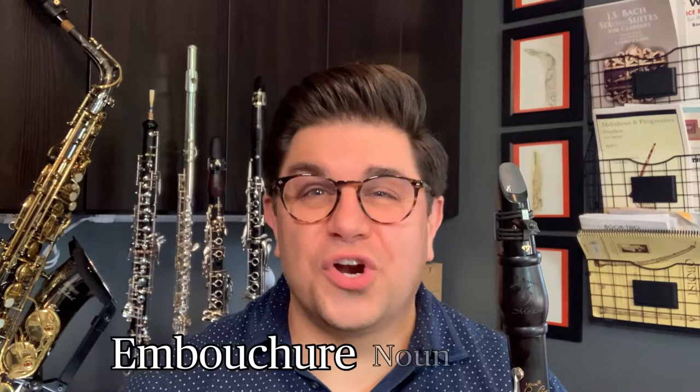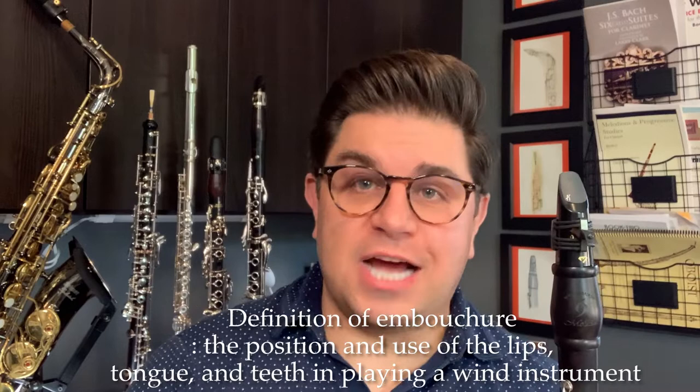I know what you're thinking — what is this word embouchure? So according to the Merriam-Webster dictionary, the definition of embouchure is the position and use of the lips, tongue, and teeth in playing a woodwind instrument. There, now we got our vocabulary word out of the way.